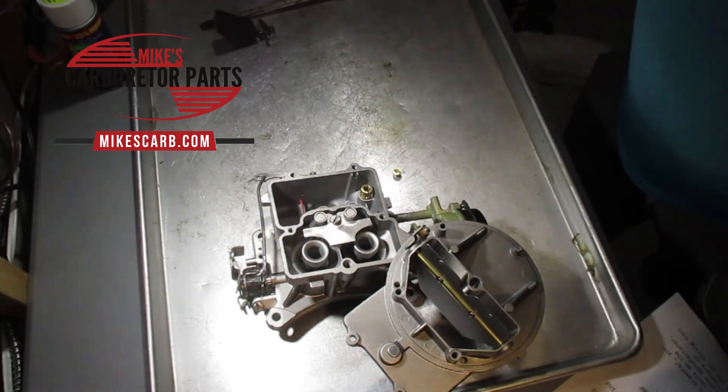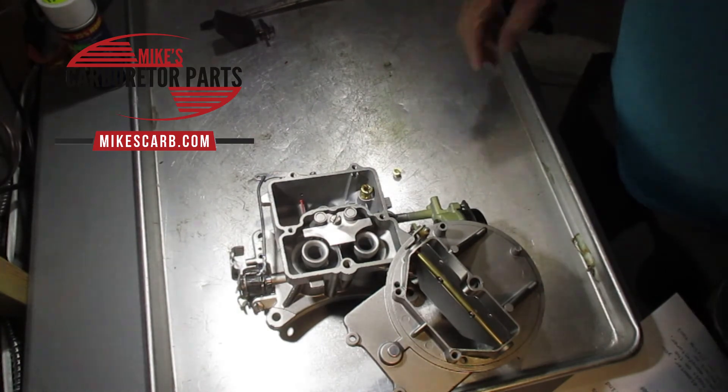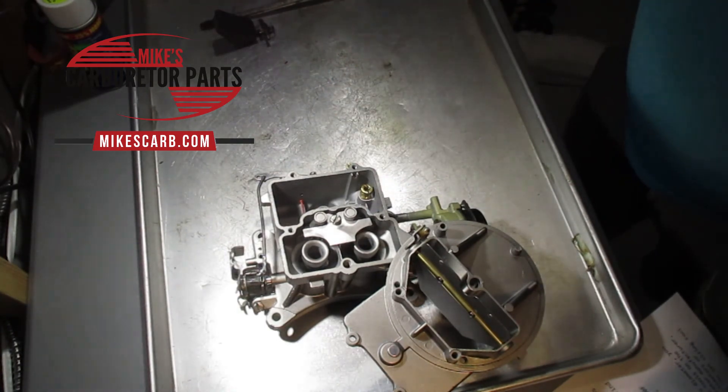Another option is to send your jet into us — we'll measure it for you, along with instructions on whether you want bigger or smaller. We also sell jets in sets. You can buy just two jets for this carburetor, or if you want to experiment you can buy a set of 10 different sizes and try each one.